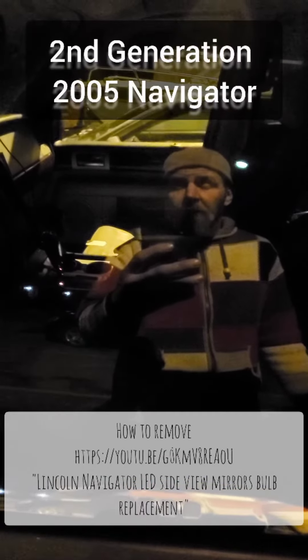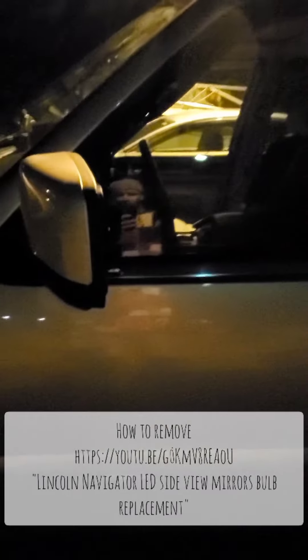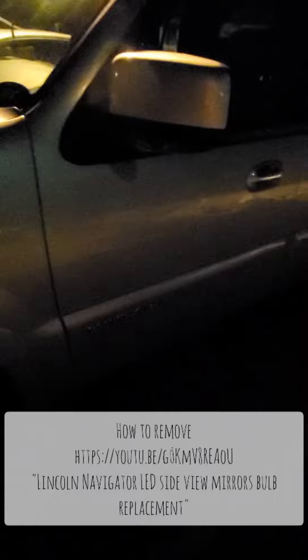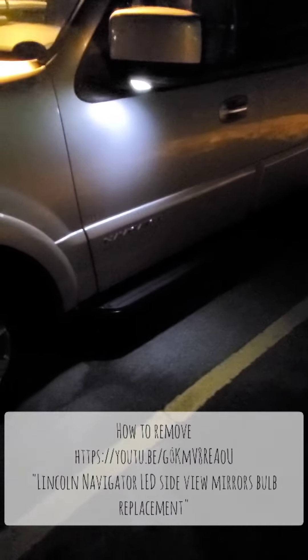I did the swap for the pedal lights and turn signals in the mirrors with LED. I'll post a video — I'll show you the difference real quick. This is what the LEDs look like; it's definitely a huge difference. I also switched the overhead console LEDs — you can see the difference that makes.